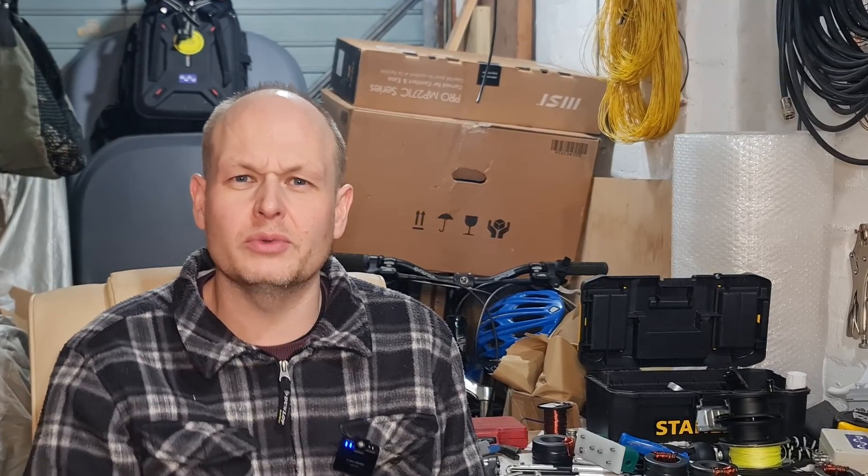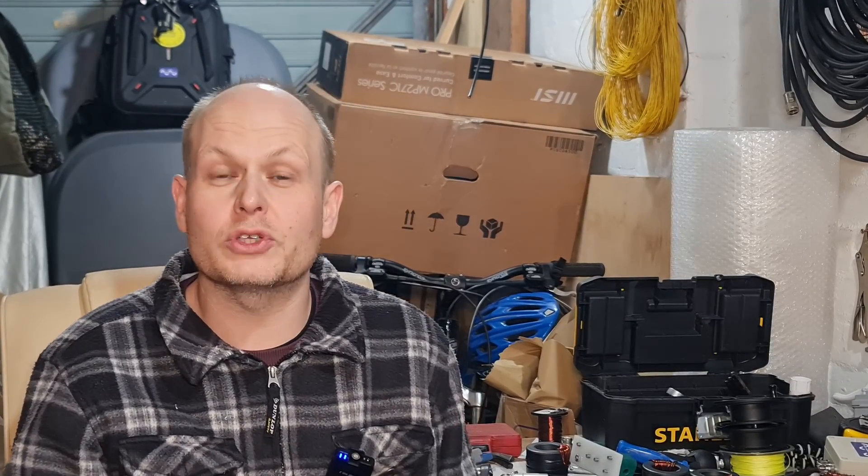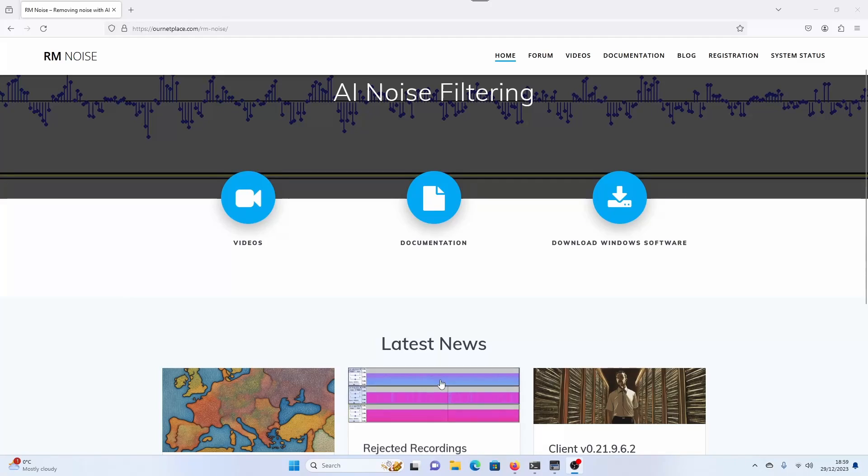About three months ago I was made aware of a piece of software called RMNoise. It was Stu, G5STU, that made a video where he showed you integrating the software into his own Station Master software, and I'll link that video down in the description. So yeah, we're talking about software called RMNoise.